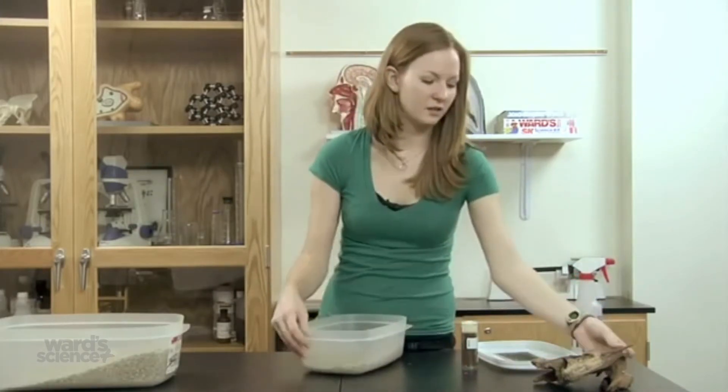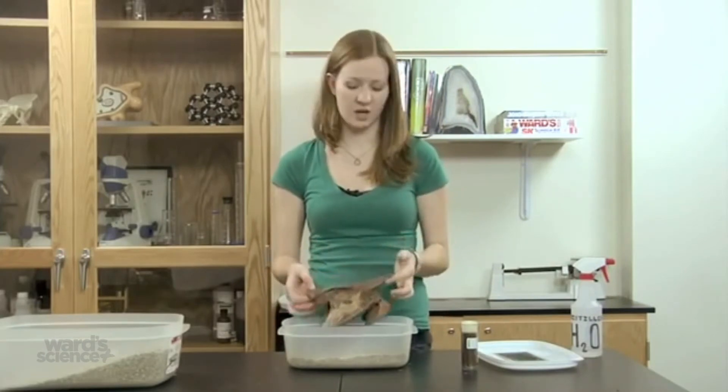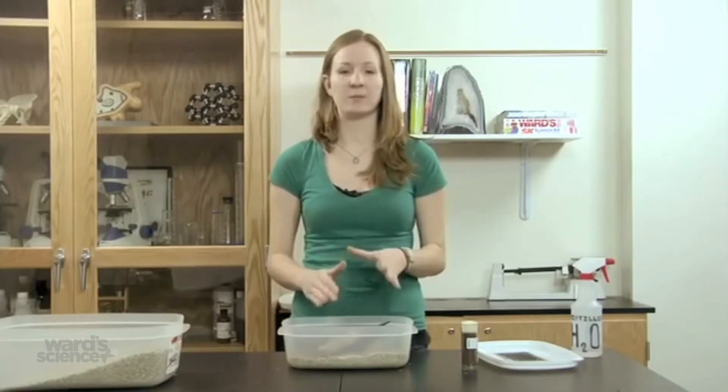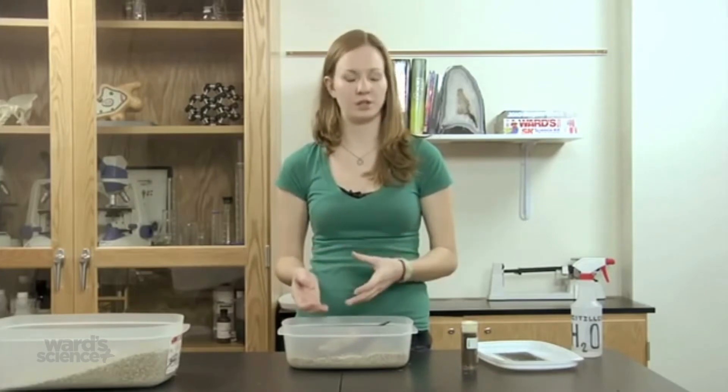Next, the termites need wood to live in, so you can go out and find a piece of wood in a wooded area around you. We do recommend that first you put it in the freezer overnight so that anything invasive that might be in the wood will die. Then let the wood thaw before offering it to your termites.